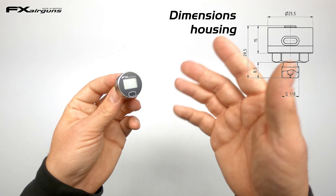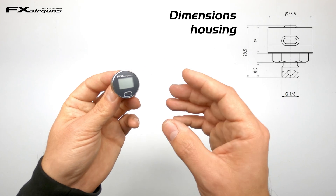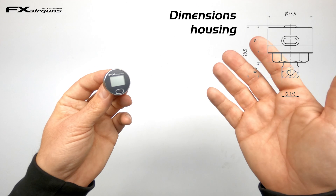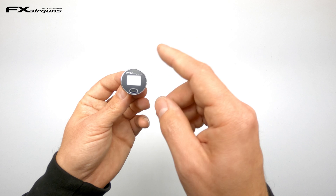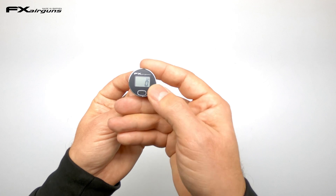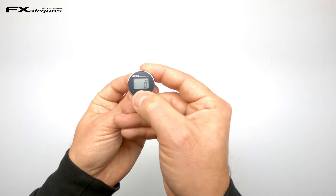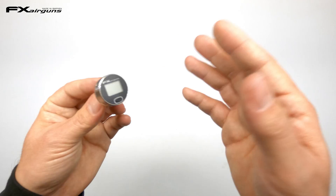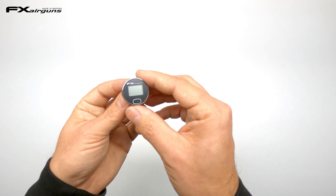Looking at the front you see the display face, which looks a little different from others on the market. It's a very low power consumption display that lasts a long time, and it has no glare, so it's good to use in every weather condition without distracting reflections. The display at the bottom has just one big button — press it to turn on and see your bar readings. One more press brings up your shot count, and a long press turns it back off to save battery life.